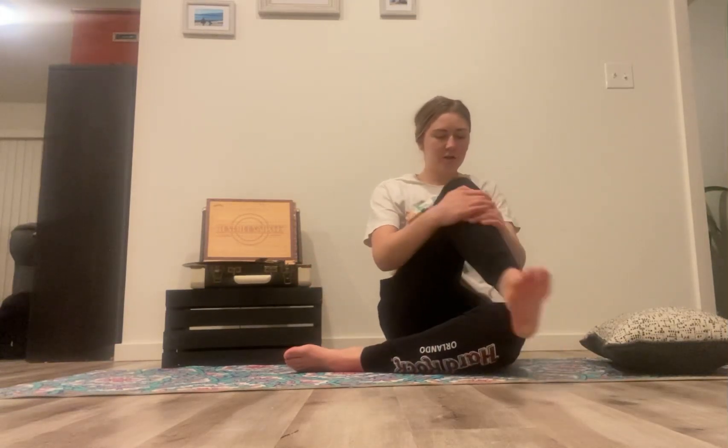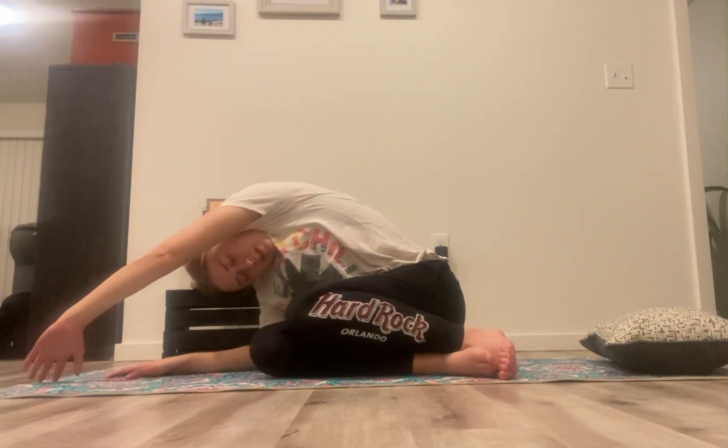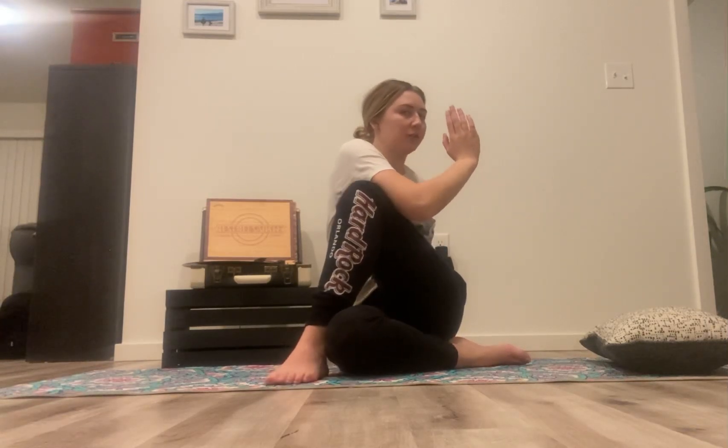Coming back to center, bring both feet placed onto the mat. We're going to let our hips fall to the right. Inhale hands up, exhale fall to one side. You may be more flexible on one side than the other — that is okay. Inhale back up, exhale the other. Inhale back to center. Keeping the right knee on the mat, taking the left foot on the outer side of the right knee. Palms together, twist to the left side and on an exhale, look behind you. Inhale nice and tall, long back. Exhale.